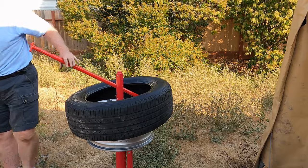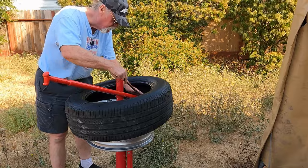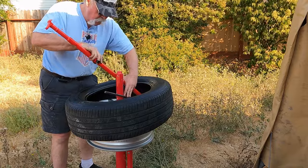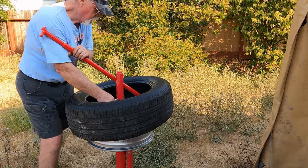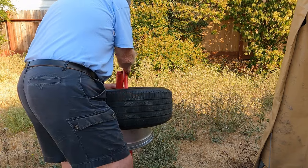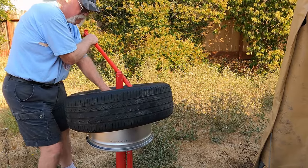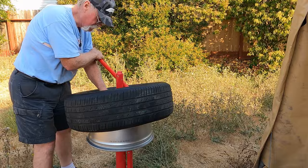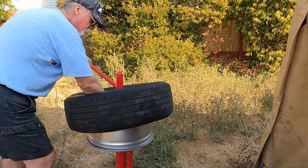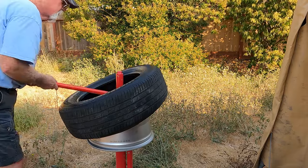I think we need a tire iron. I'm going to put a tire iron on here. I really need to get a bit more lube on this thing. Looks like that's got it.